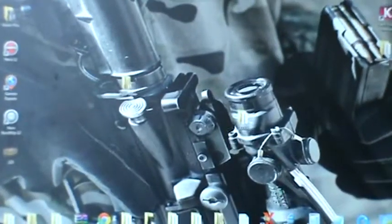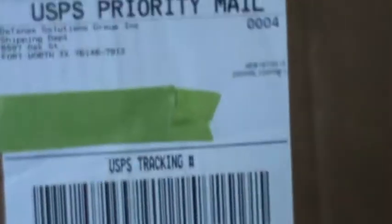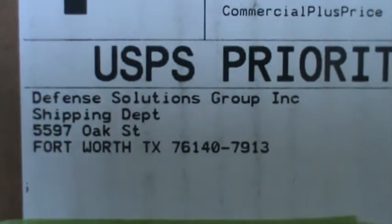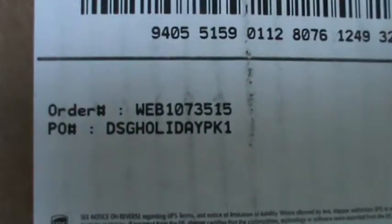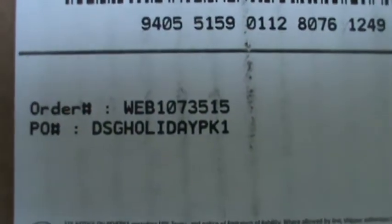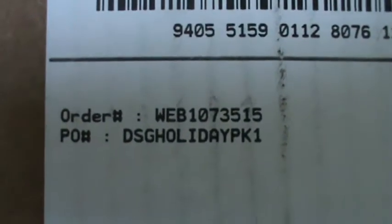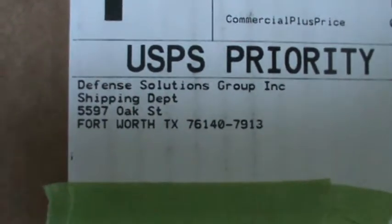Alright guys, I'm going to be doing an unboxing of something that I just received on my front door. Here it is from Defense Solutions Group Inc. And what is it? It is the DSG Holiday Pack — DSG Arms, Defense Solutions Group Inc., out of Texas.